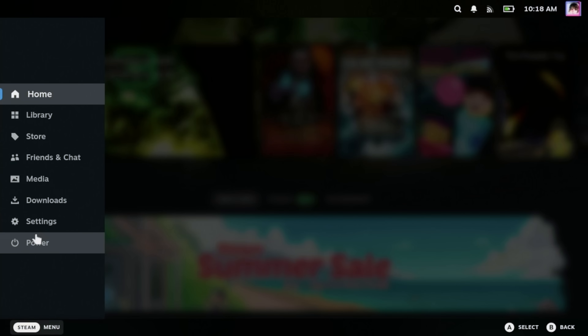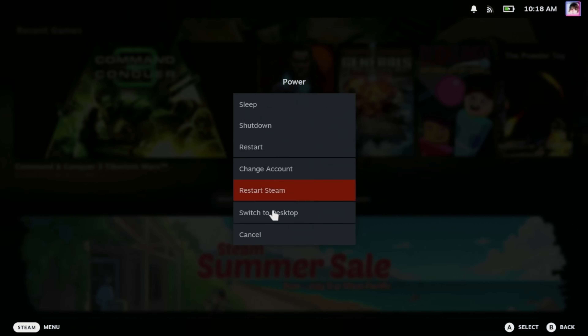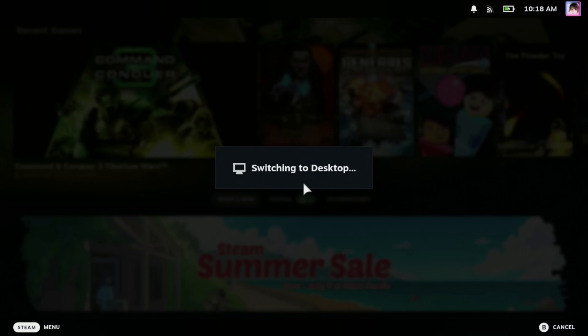The first step is to switch over to desktop mode on your deck. Hit the Steam button, then go down to Power, and then select Switch to Desktop. Now while it's not necessary, if you have a Bluetooth mouse and keyboard, I recommend setting them up here as it will make the installation process a bit easier. This is not required, but using a mouse and keyboard is much easier than using the on-screen keyboard. If you don't have these available, that's fine — whenever you need to type something in, you can use the on-screen keyboard. To bring that up, hold the Steam button and press X.